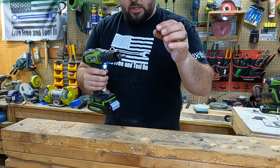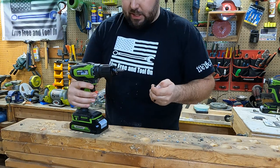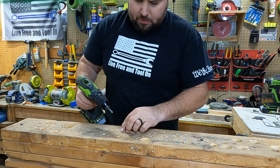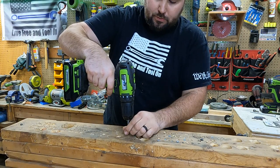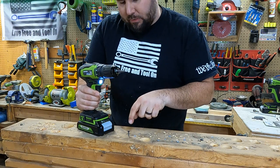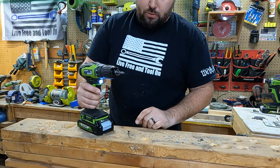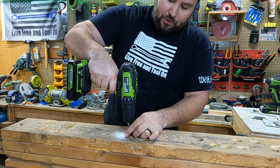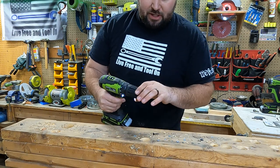Okay, so first up, this is the one-inch screw — it's coarse and very tiny. I'm going to set the clutch all the way down to number one. That barely went in — maybe a quarter to a half inch of the way for this one-inch screw. I would say that's very, very good for this particular drill because you have a lot of controllability there. I'll give that a big thumbs up.